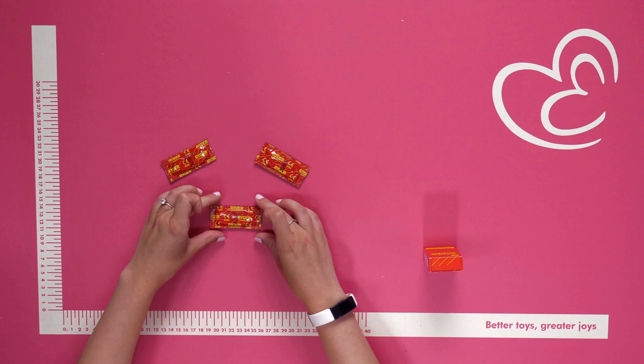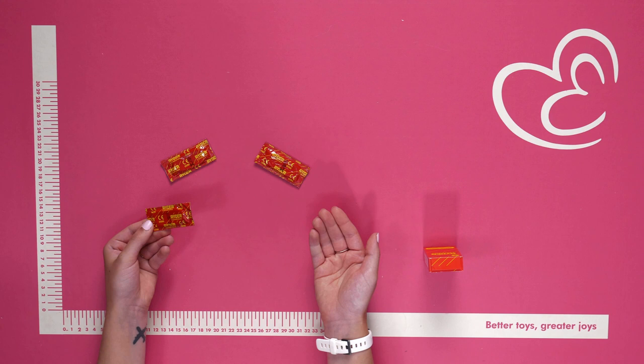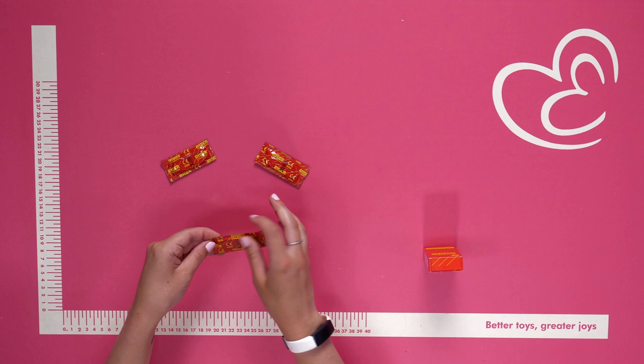You can go for quality and comfort with the Rider condoms. These have a standard design and size, making them suitable for most men. Rider condoms are teat-ended for extra space.